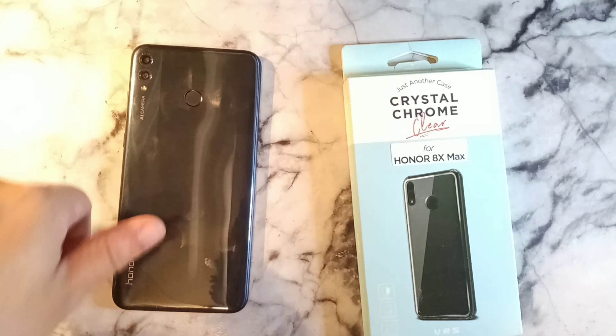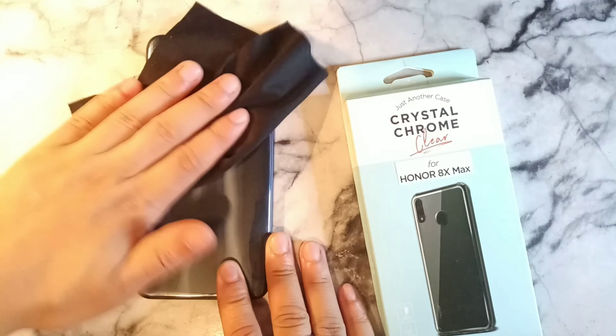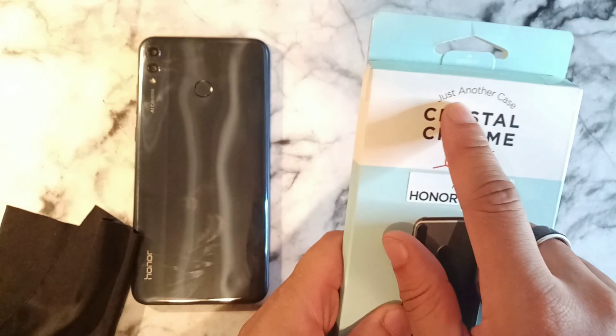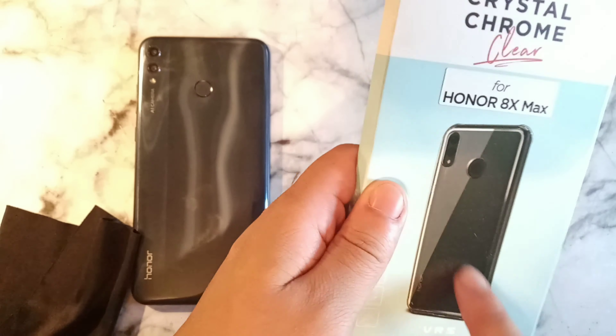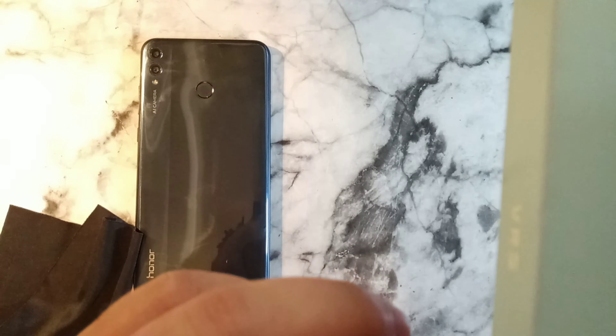We're going to go right ahead and take a look at this really nice case that I have for the Honor 8X Max. Without any further ado, you can see right here it says 'Just Another Case — Crystal Chrome Clear for Honor 8X Max.' The picture on the packaging is really nice and you can actually feel the texture on it.